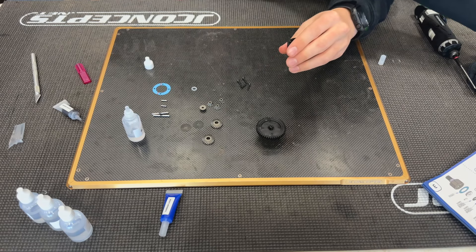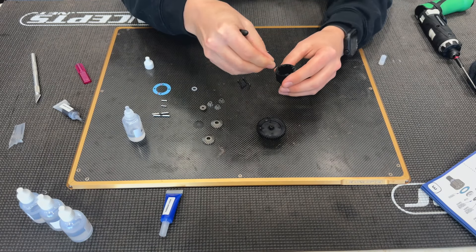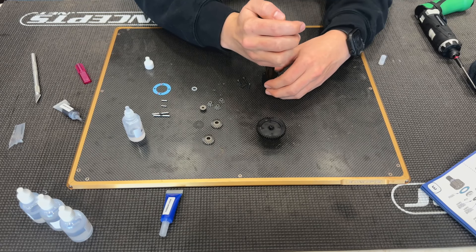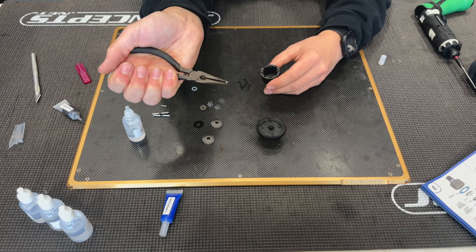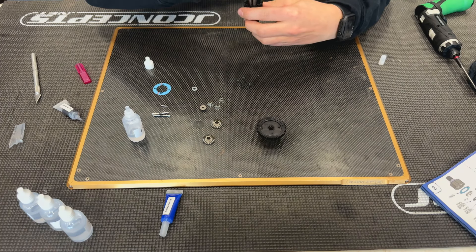I'll take my pliers to help it get down there. The way this is set up it uses a washer, so you can slide that washer on top and use it as a flat surface to help push the o-ring into place. Next we'll take our pin and slot it into the hole in the out drive.